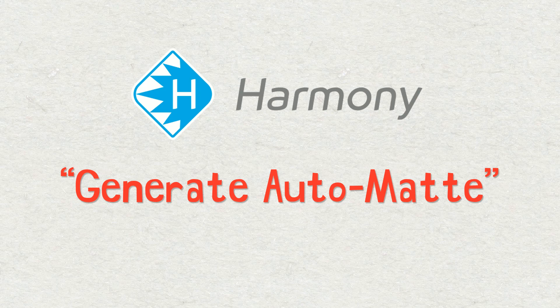Hi guys, my name is Frank Summers. Welcome to this Toon Boom Harmony tutorial. Oftentimes when we work in traditional animation, we'll put our line tests or our pencil tests over the top of either partially completed layouts or backgrounds, and sometimes even final artwork. And when we do that, it suddenly becomes a little harder to read our traditional animation.